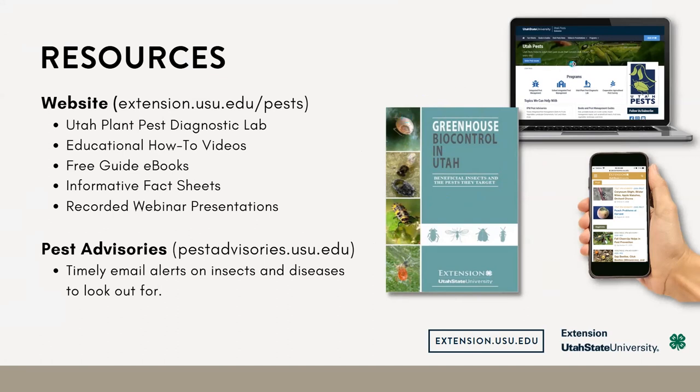If you see a pest in your greenhouse and have a question about it, you can take a photo and text it to our Utah Plant Pest Diagnostic Lab, and we can help you identify what that problem is. And I'm sure you're all familiar with the pest advisories — this is basically an email listserv where we will send you a notice about different pests to look for throughout the growing season.